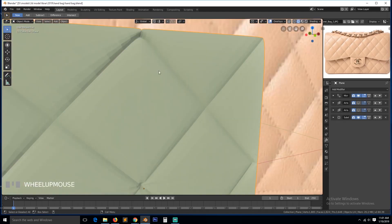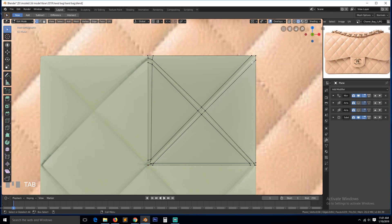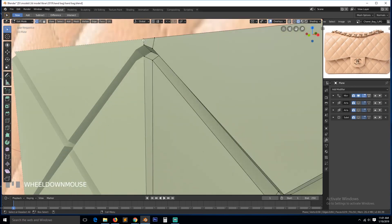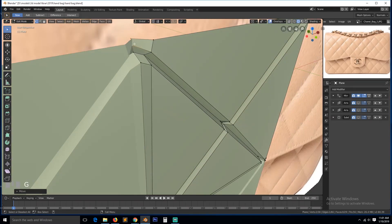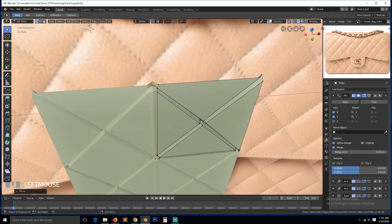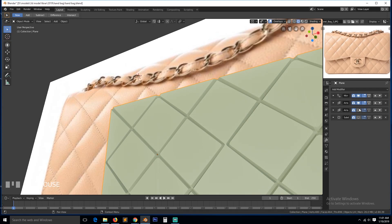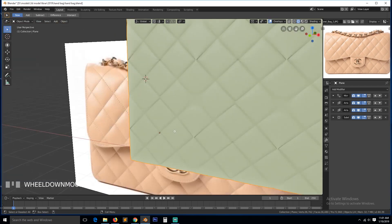If we turn on subdivision surface we have this, but the problem is that this side is not connecting very well. So we need to come in and see what's going on here. These vertices need to be pushed down so that they are on the same level as these vertices. We also need to turn on clipping so that the vertices are not intersecting with the mirror on the other side. Now let's turn on everything and see what we have.